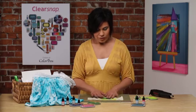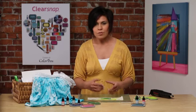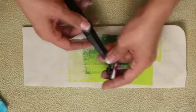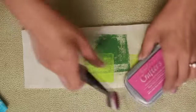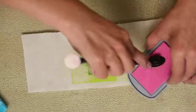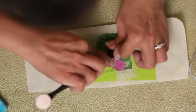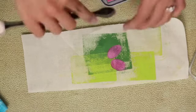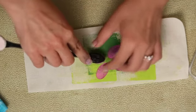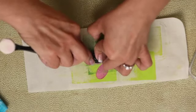Now that my color is set, I can go ahead and apply a pattern on top to start creating something fun and visual. In order to do so, I'm going to take our applicator here and just press it right into my ink to create a pattern. I'm going to go ahead and create a flower, using the shape of the petal and using it to my benefit to create a pattern that will work nicely.